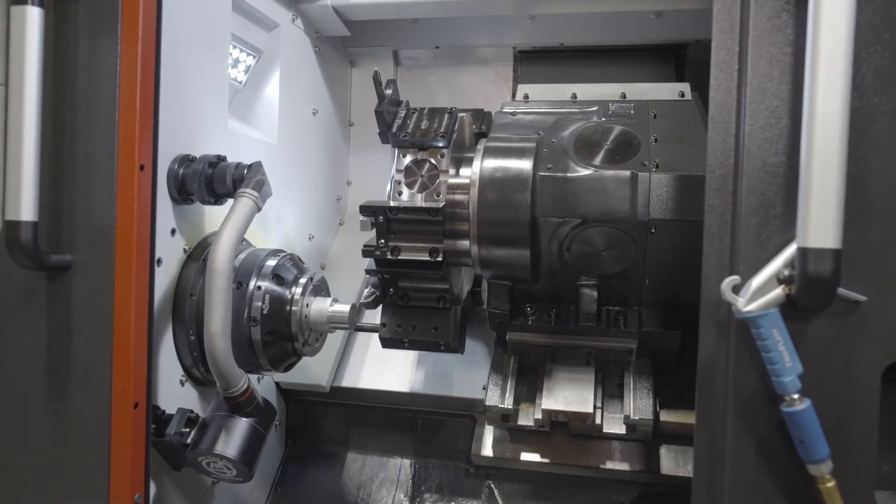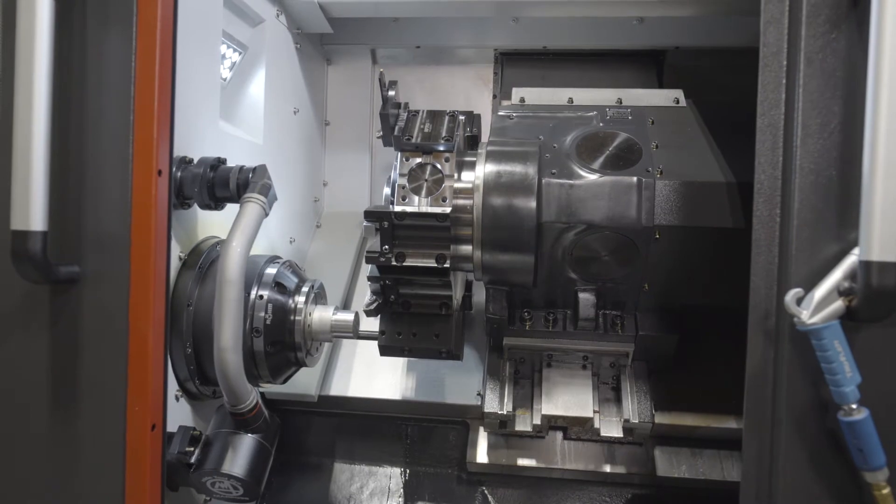Our 'Done in 60 Seconds' campaign is to introduce products that will help reduce your setup times and help increase your spindle utilization rates. Today we're introducing our Captus quick change collet chuck system, which is a very compact, industry-standard interface with 5 microns repeatability.